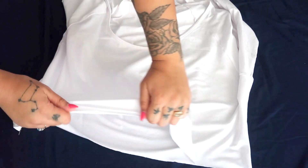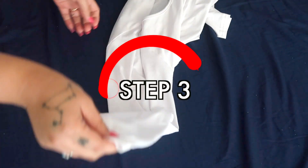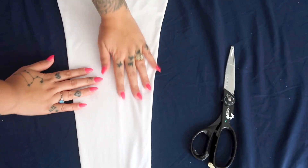I pulled on the raw edges so they rolled inward, which I love because you don't have to sew a hem at all — the edges just roll in super cleanly. Next, I flattened each sleeve with the seam in the center at the bottom, making sure the top of the sleeve was perfectly flat so I could place the checkered pattern right on top of my arm.